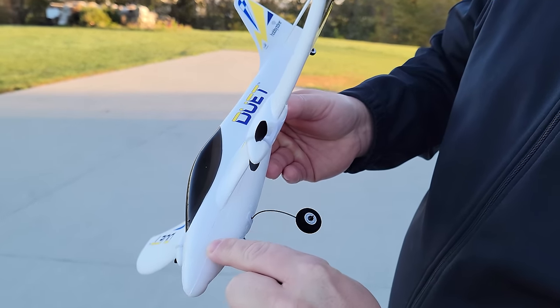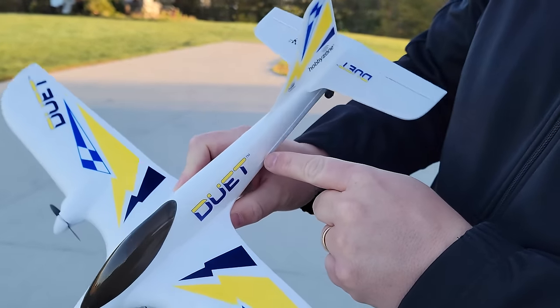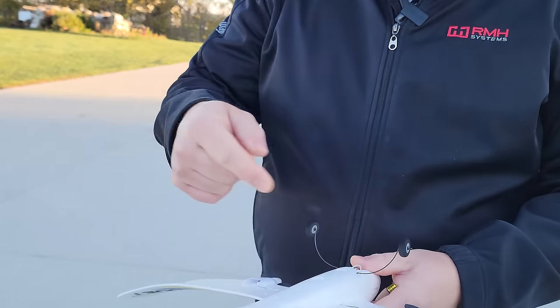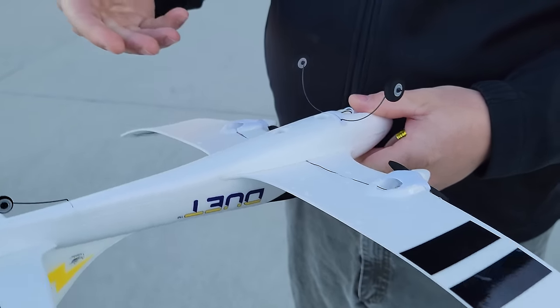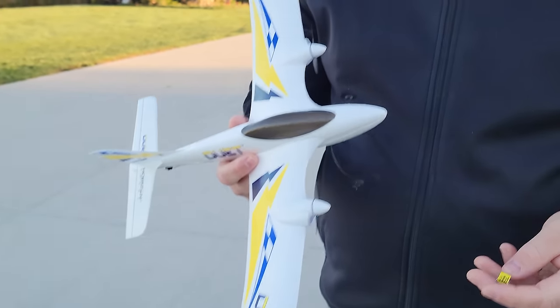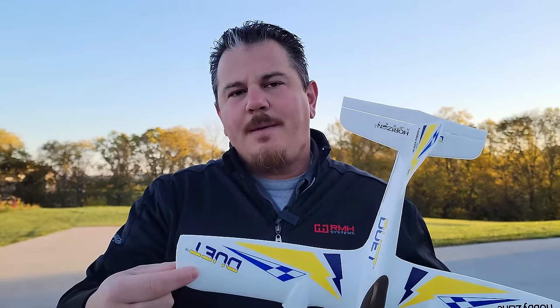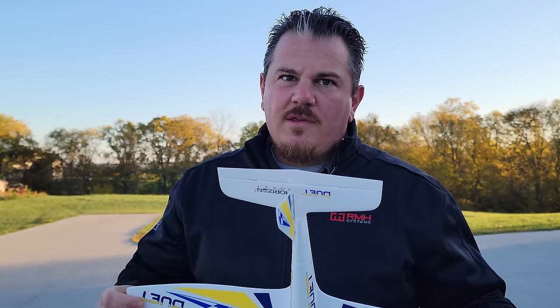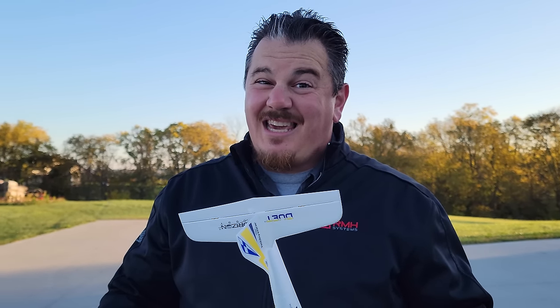If you ever need to work on this plane, use an X-Acto knife to cut along the tape seam until it hinges open. You can then replace the brushed motors when they eventually wear out. Just keep in mind: because this uses EPS instead of EPO, you'll have to use a very foam-safe glue. Resist using Kicker accelerator, as it speeds up the chemical reaction and can sometimes melt foam.